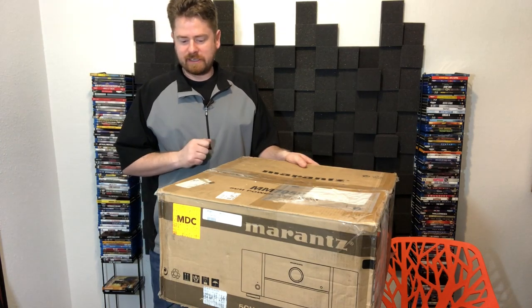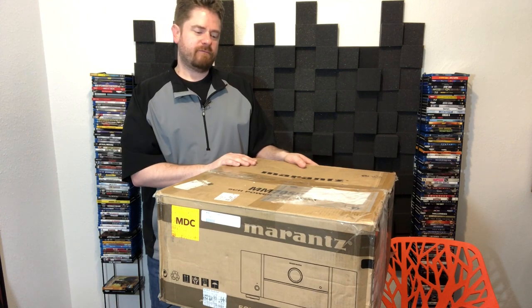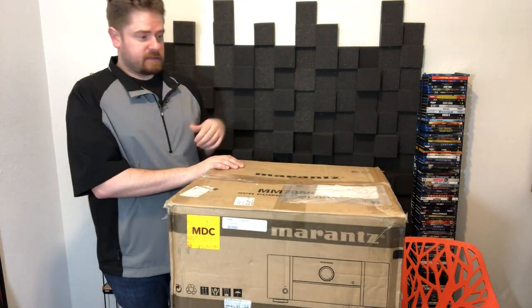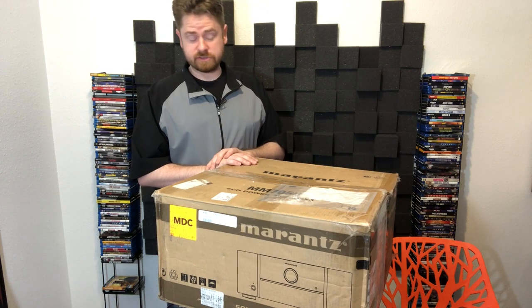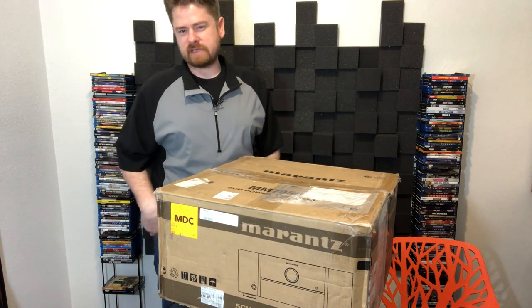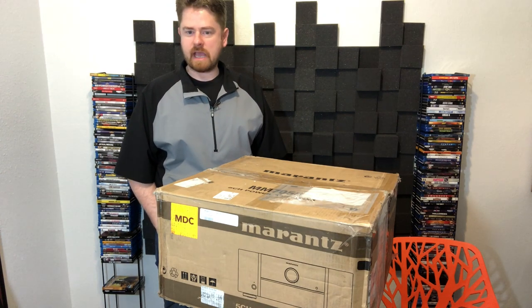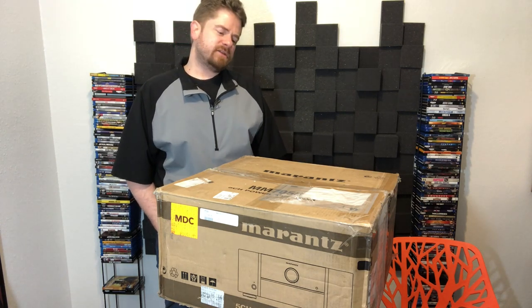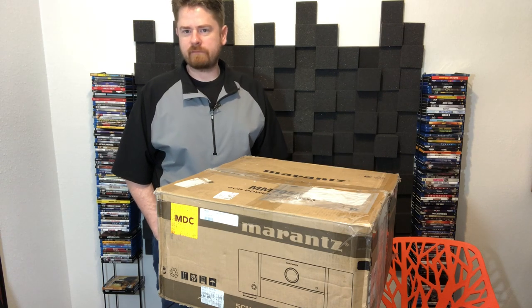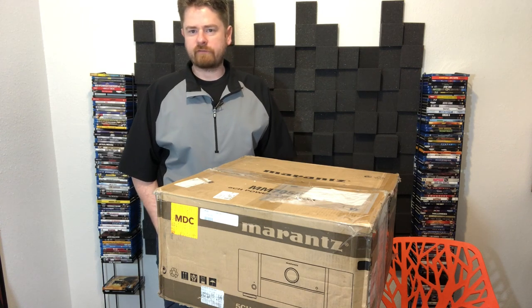I went over to the open box section of Best Buy, which I've definitely been known to frequent, and they had an amplifier that I've really been considering. It was in the open box section. This is a $1,200 amplifier — they had it listed at $800. They actually worked with me a little bit on that price too, so you can kind of negotiate sometimes on those open box deals. It ended up being $800 out the door with sales tax, and it came with a three-year warranty, so I was really pleased with that.